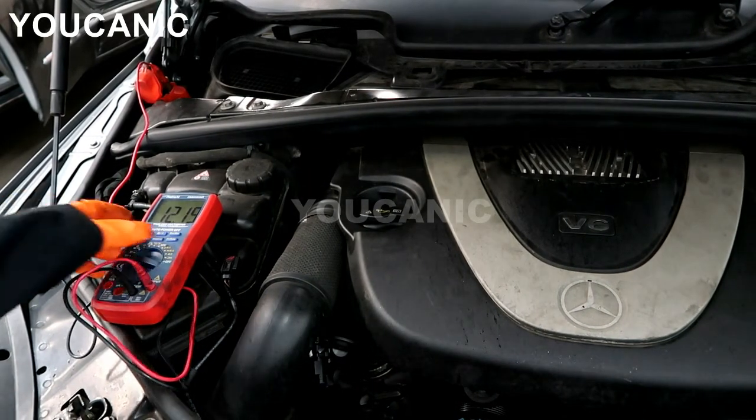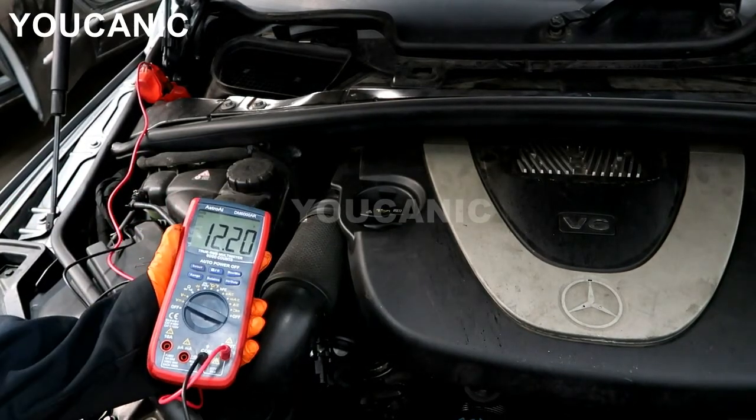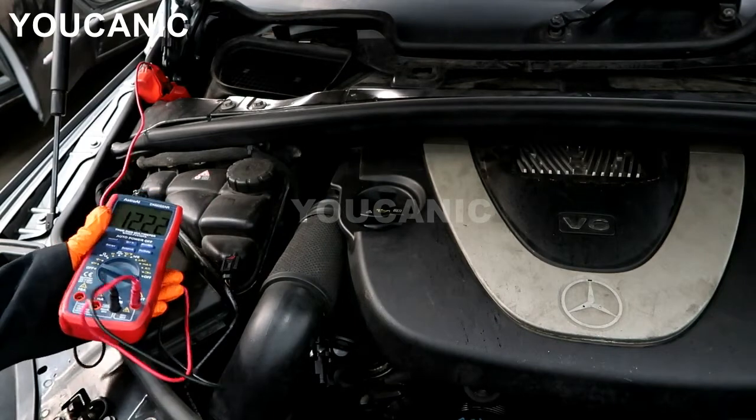Now as you saw there, the voltage actually dropped instead of going up to about 14. So we know the alternator is not charging.